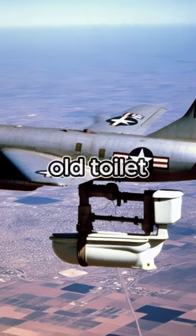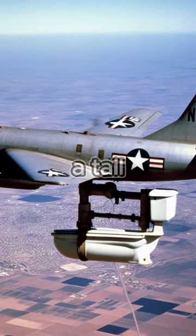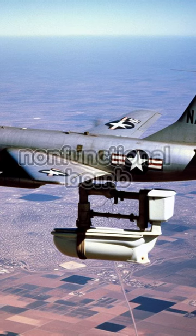One of the pilots saw an old toilet bowl and attached a tail cap to the end of the bowl, turning it into a non-functional bomb.